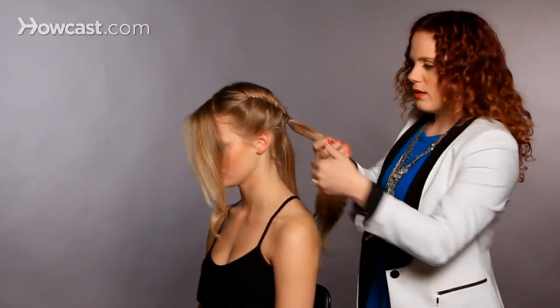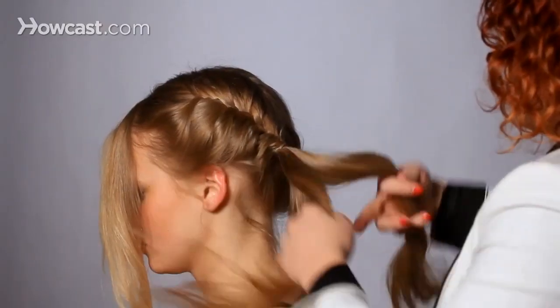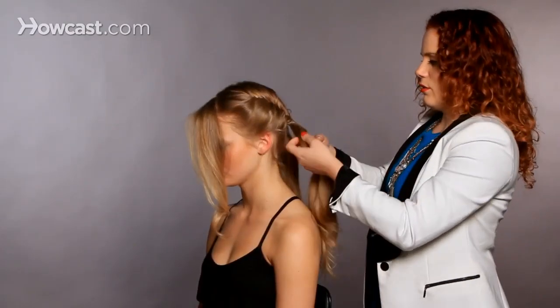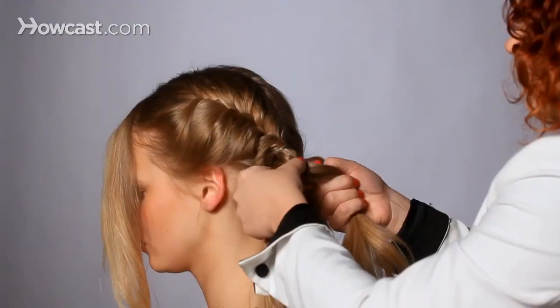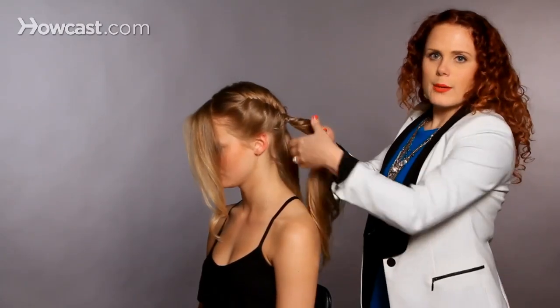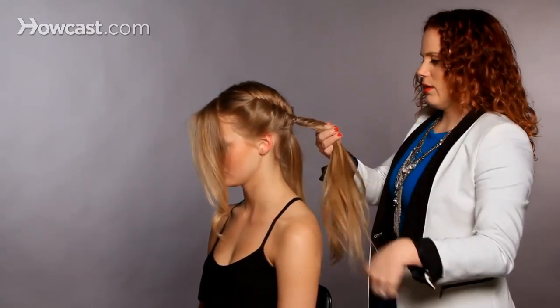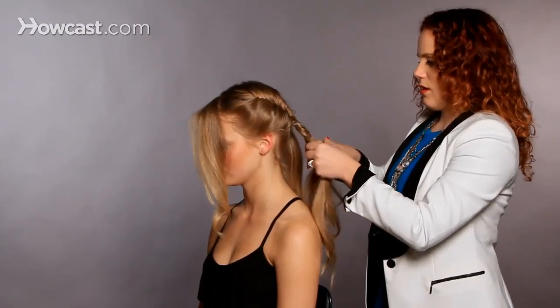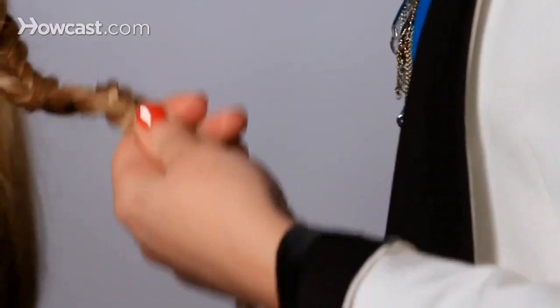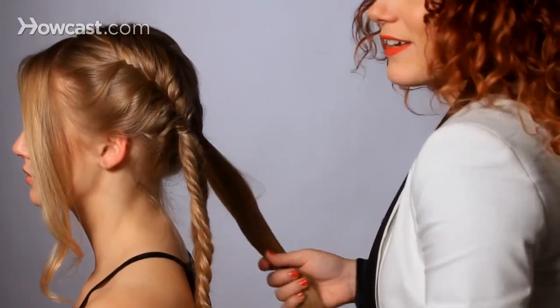We're going to continue the fishtail braid on this bottom part — section that into two sections and begin crossing it over to the other side. I'm taking big sections, I'm taking little sections, just keeping it not too coherent. I want it a little bit more fun than that. Go to the end and then secure it with a small clear elastic band, then do the same thing on the other side.